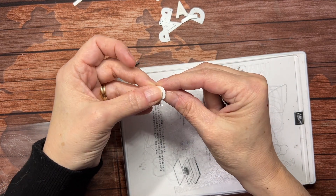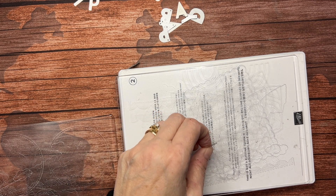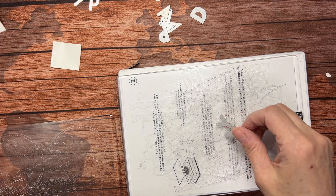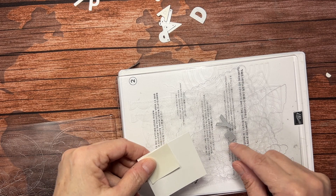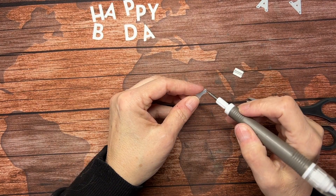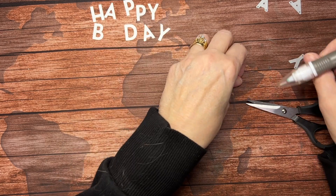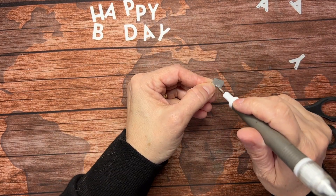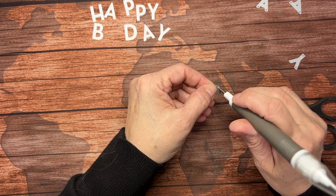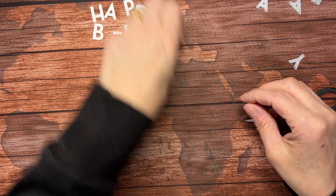I'm going to run my equal sign through, and another Y. I made everything except those two, so I'll get another scrap out, put my adhesive on it, die-cut those, and be right back. I'll just pop these two out — one's a letter and one's a hyphen. My equal sign actually gets you two hyphens, so you could do two of these cards at once. There's one hyphen and another for another time.